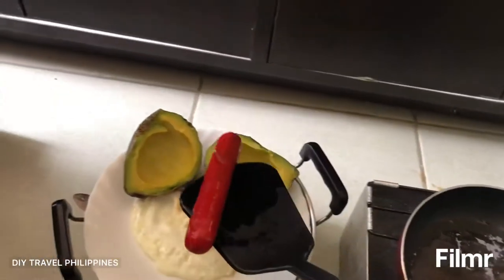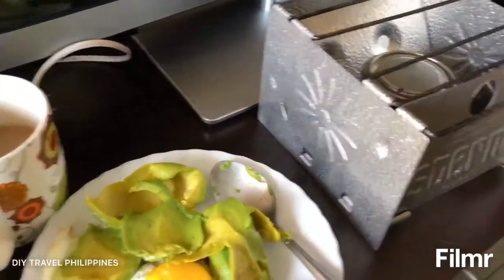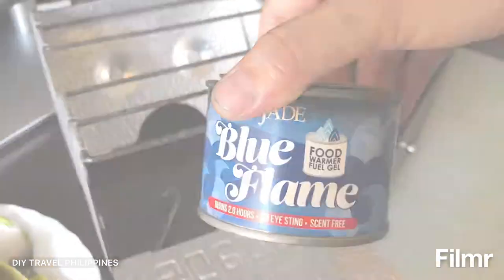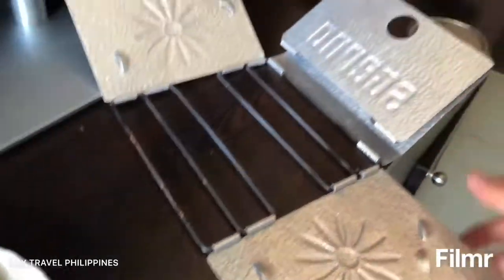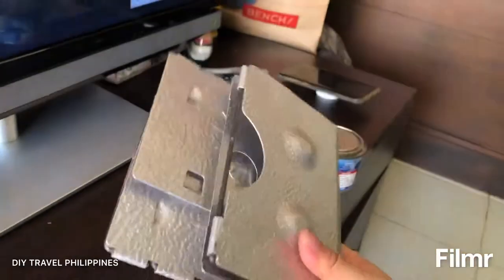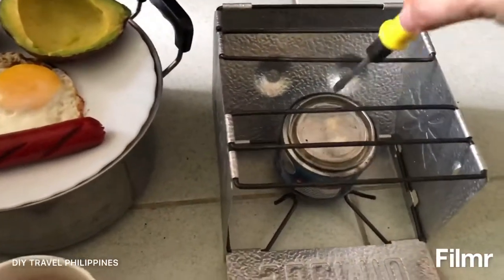Just jump in there — happy breakfast! So here it is: my cooked egg and hot dog with my coffee, cooked using only the food warmer gel and this folding cooking set I got from when I was in the US. It actually works! That's my folding cooking set — success!